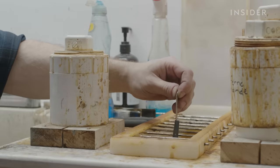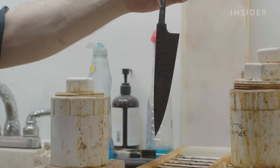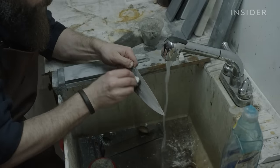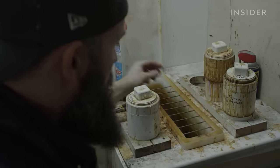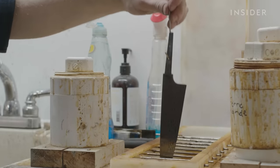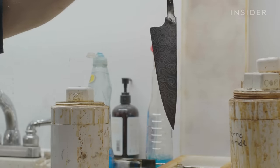The final step in creating a Damascus knife is the etching, which makes the pattern bolder to the eye. Once dipped in the etchant mixture, one of the alloys oxidises and turns darker, while the other alloy resists, maintaining its colour. Now the Damascus pattern is revealed.